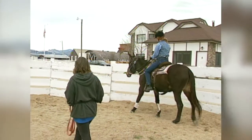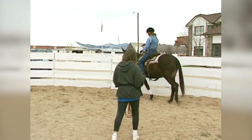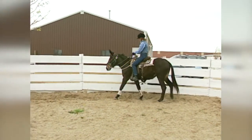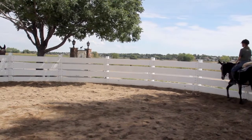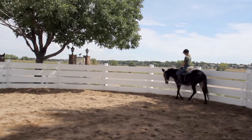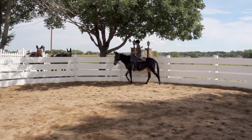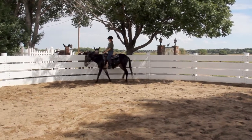Remove the lunge line and ask your equine to move forward on his own. The first time you ask him to move off by himself may be awkward. After all, he's used to the assistant helping him from the center of the round pen. He'll probably respond better if you've been consistent with your legs and riding crop.